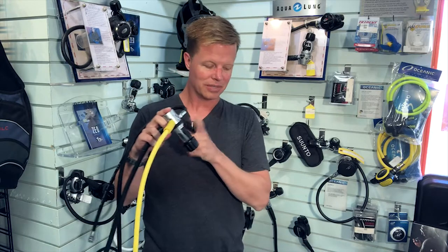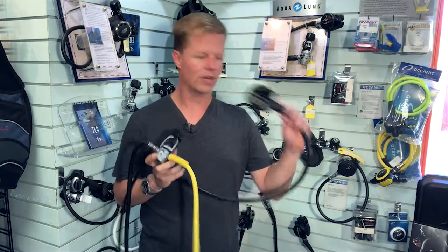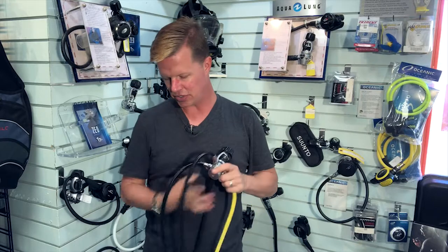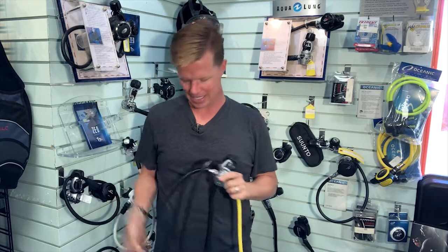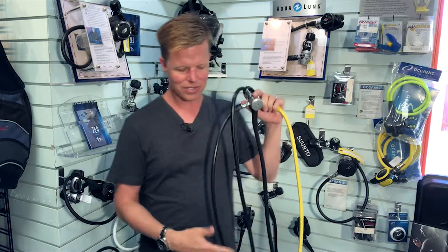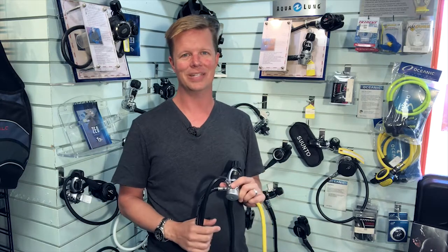Older regulators at the first stage don't have the same number of low pressure and high pressure ports that newer equipment has. These ports provide air to your second stage, your safe second, your BC — and the high pressure port provides for a gauge. Some older regulators only have three low pressure ports and one high pressure port, which doesn't allow air to go to all the places you need it when diving.